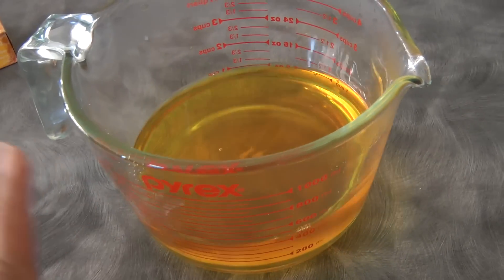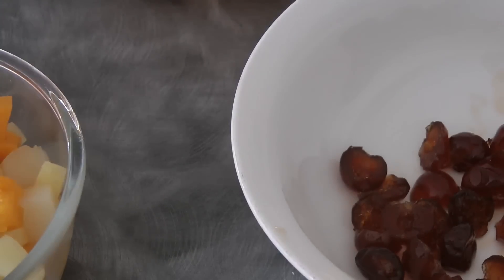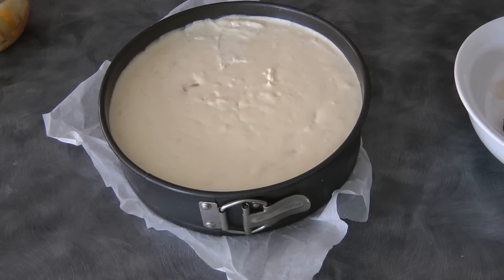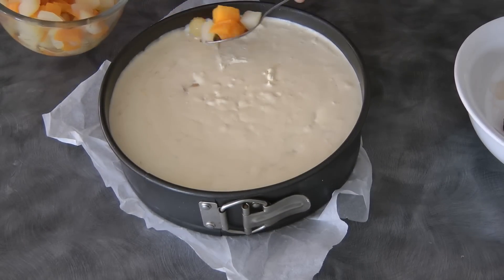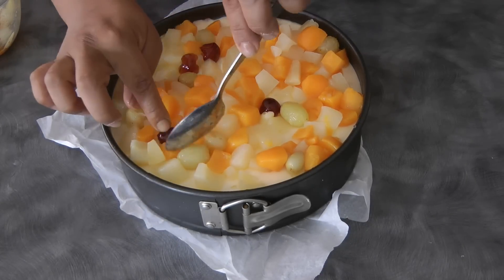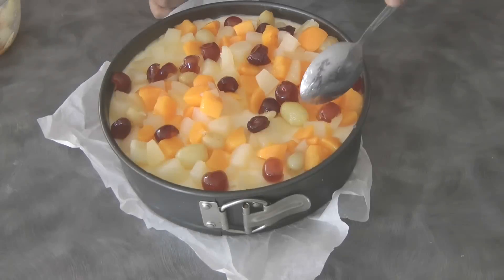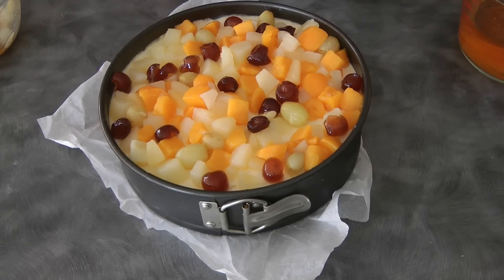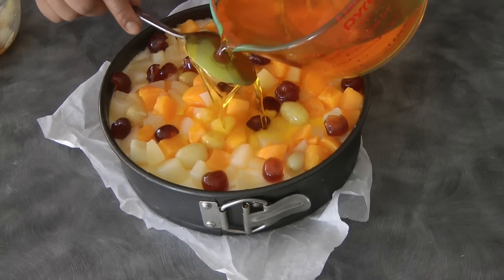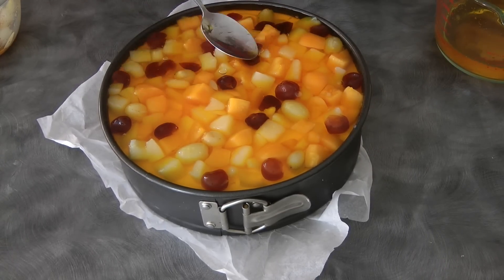I'm using pineapple flavored jelly — I followed the manufacturer's instructions except I used less water so it's firmer. We also have glazed cherries and fruit salad for topping, but this is an optional step. Once the cheesecake is set, I'm adding fruit salad on top, then glazed cherries for extra color. All these decorating steps are optional — you can decorate your cheesecake the way you want. Now I'm slowly pouring the gelatin on top — make sure the gelatin is cold, otherwise it will melt your cheesecake.